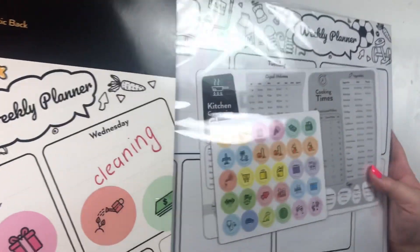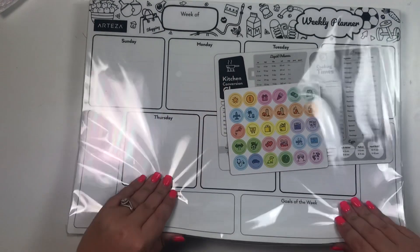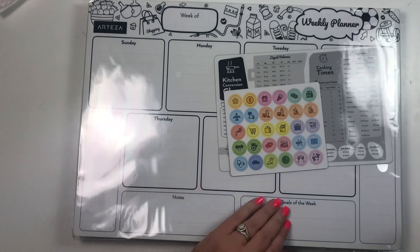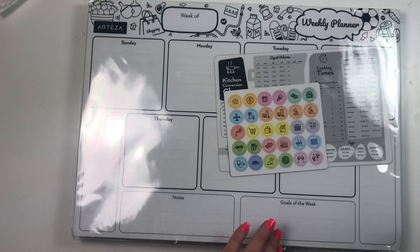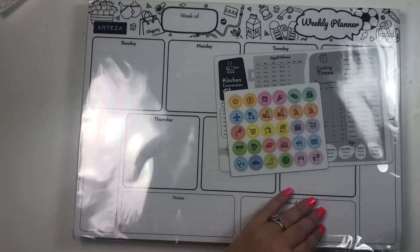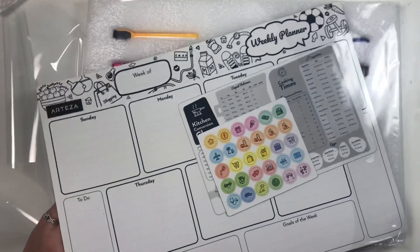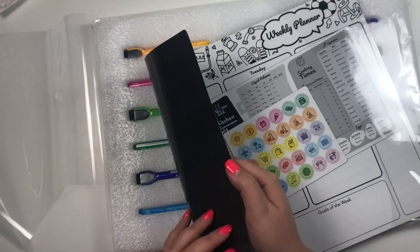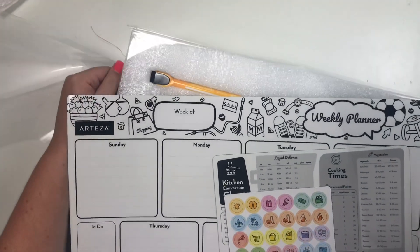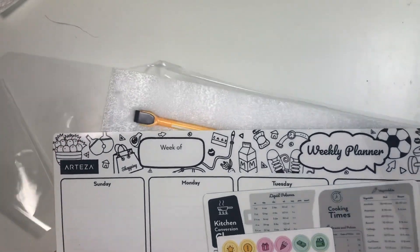It's a pretty big box — I don't know if the video really shows how big it is, but this is my hand, so it's a pretty big board. It is not as thick as the box leads you to believe. It looks like there's foam behind the board. This is magnetic, so I can put it on the side of our fridge — the front isn't magnetic but the side is.